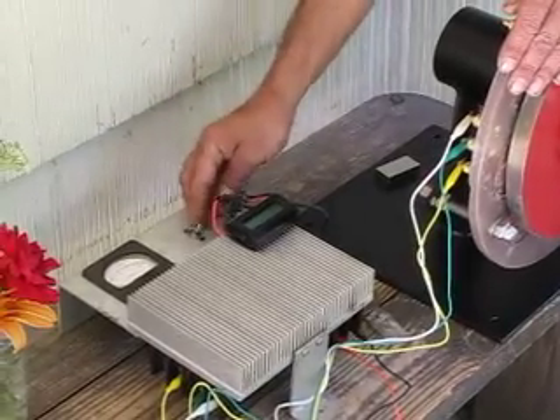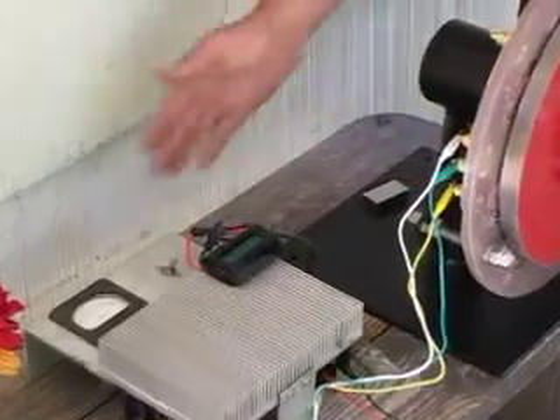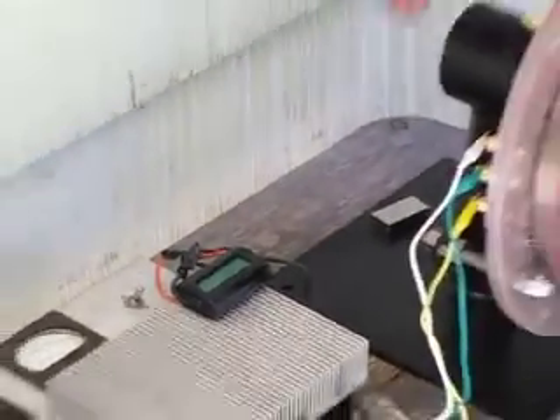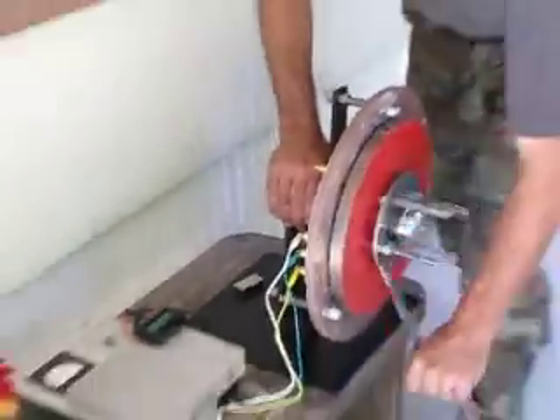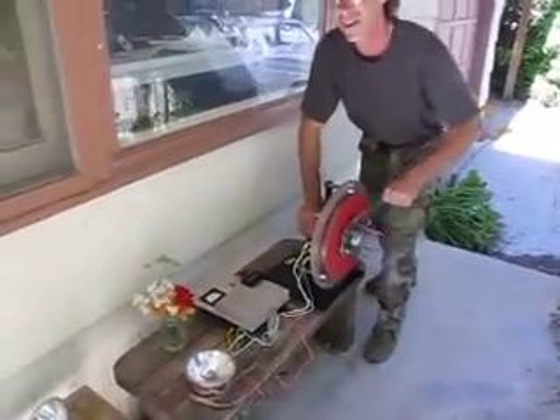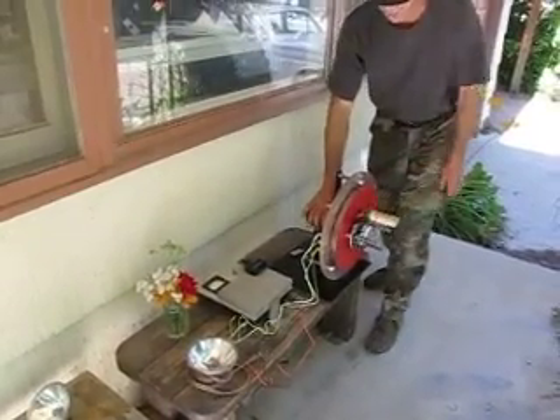On a wind turbine we always have a stop switch, which would short all three phases of the machine. If that stop switch is on and the machine is shorted, it's very hard to turn — this is as fast as I can turn it no matter how hard I try. If I turn that off, then of course it spins quite freely.